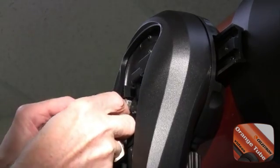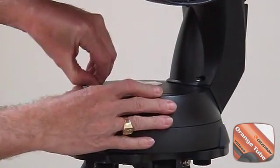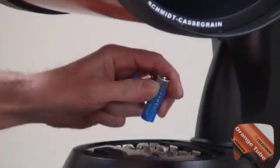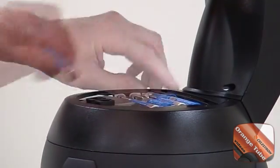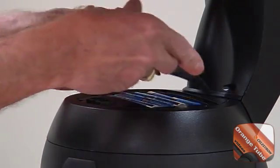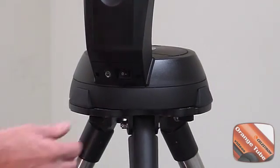Now that our telescope is assembled, it's time to power it up. Plug the hand control into the clip inside the fork arm. Open the battery compartment at the base of the fork arm and insert eight fresh AA batteries into the battery holder, making sure the polarities are correct. Replace the battery compartment lid, then flip the power switch below the hand control on the fork arm.